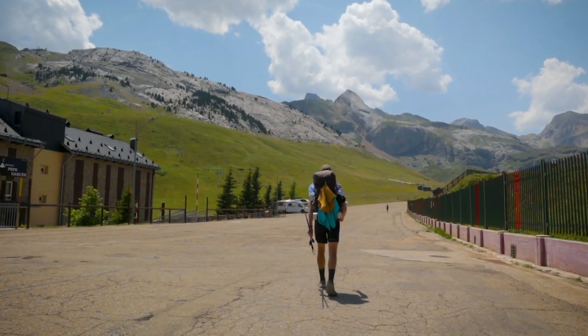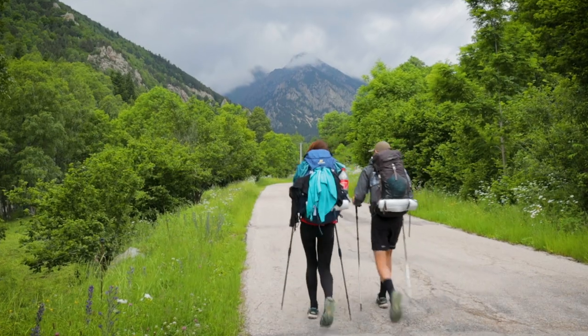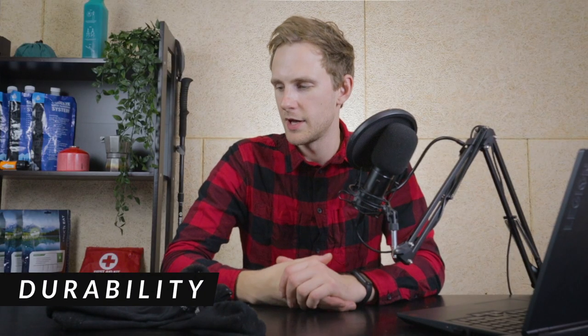They also dry very quickly. I was usually walking with one pair while I washed the second one and attached it to the outside of my backpack. If there was sun around, they would usually dry within an hour; if not, within a few hours.